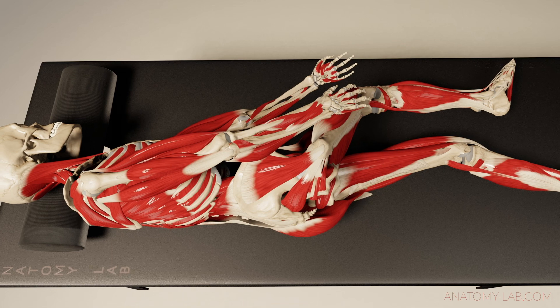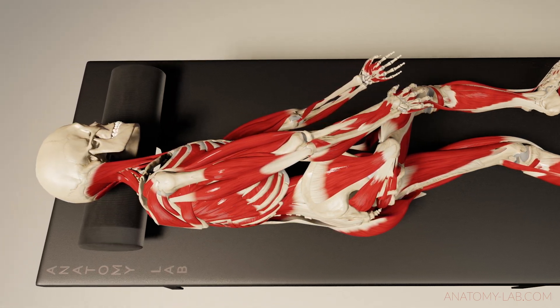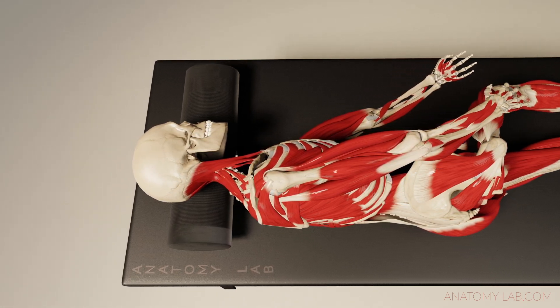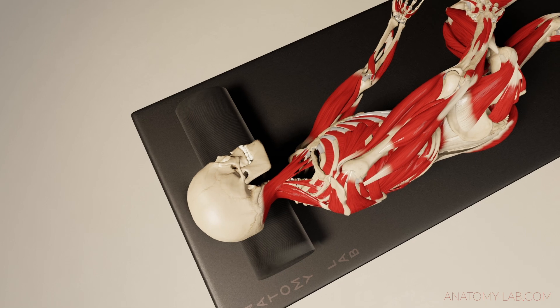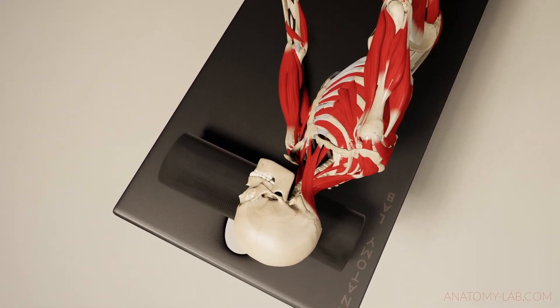I really find that this position is ideal to work on structures around the hip joint. I especially like to do mobilizations and deep tissue work when my client is placed in this posture. Looking a little bit higher, it's also great to treat athletes that suffer from tennis elbows or have very tense triceps areas.